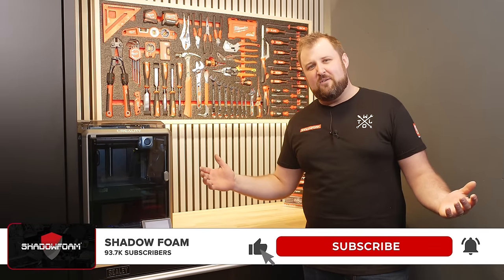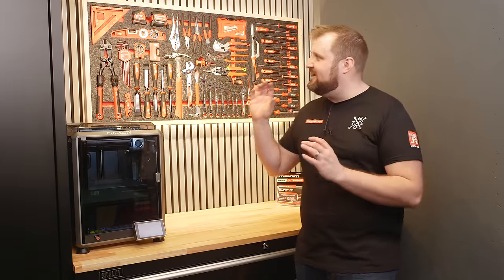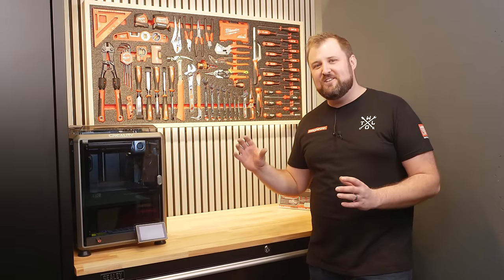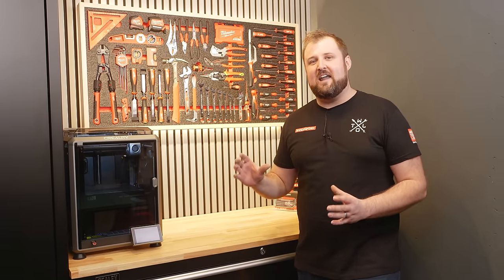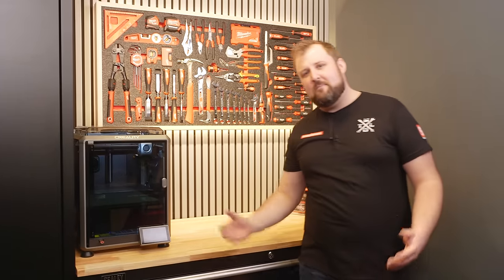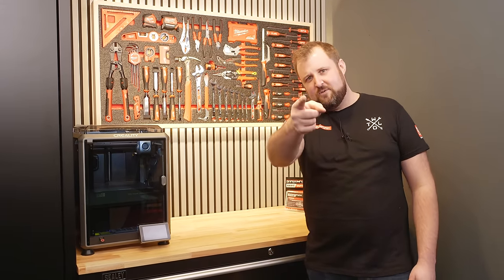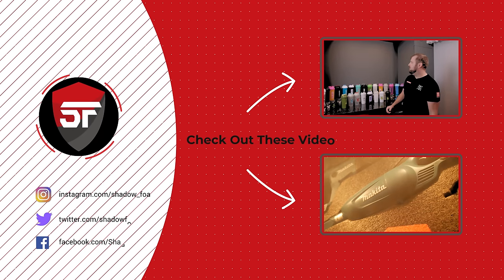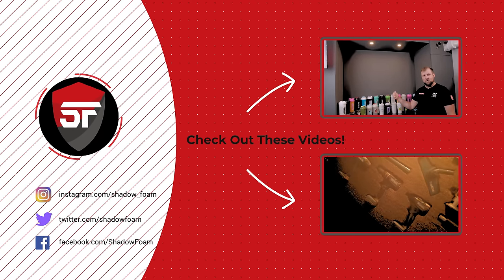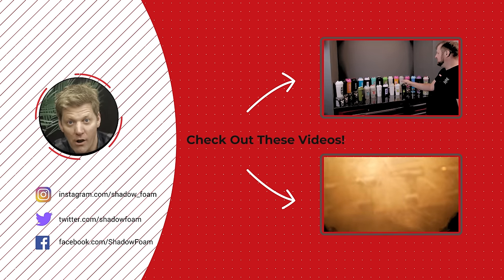Make sure you subscribe to the channel — we're so close to 100,000 subscribers now, I can taste it. I think we're going to have a 100k plaque very soon and then we can come up with a cool idea for that. Click the bell icon so you don't miss any of our future videos and we'll see you in the next one. Thanks for watching. If you liked that video, why not check out some of our others — we've got new videos coming out every week. Subscribe.